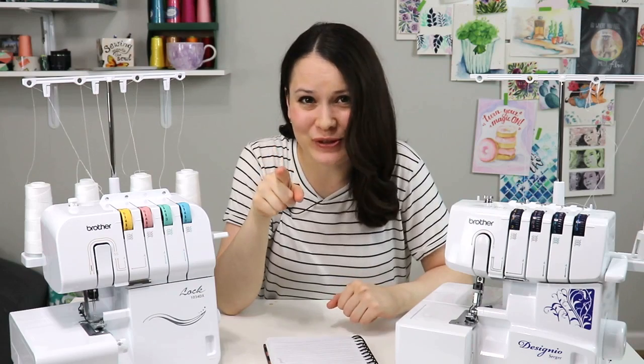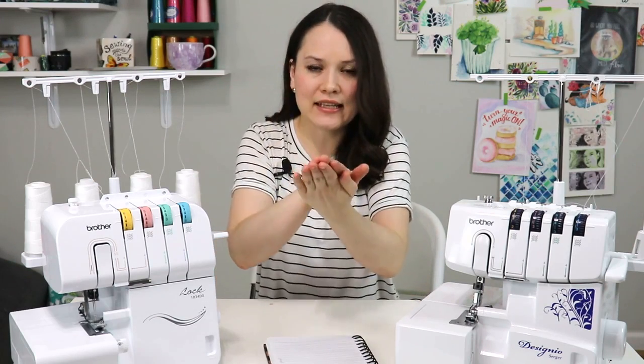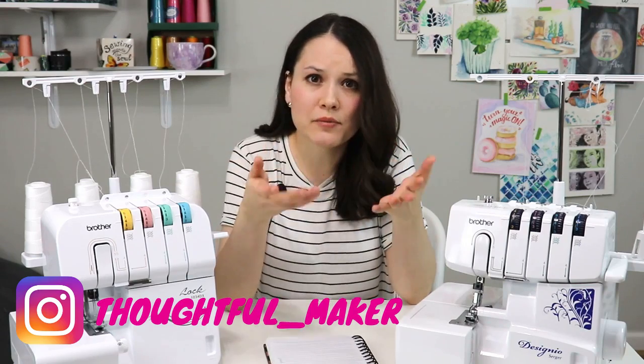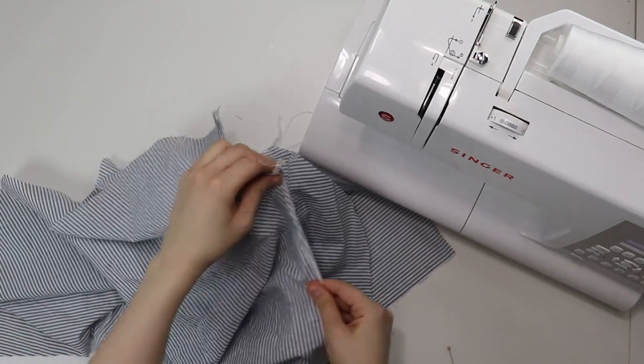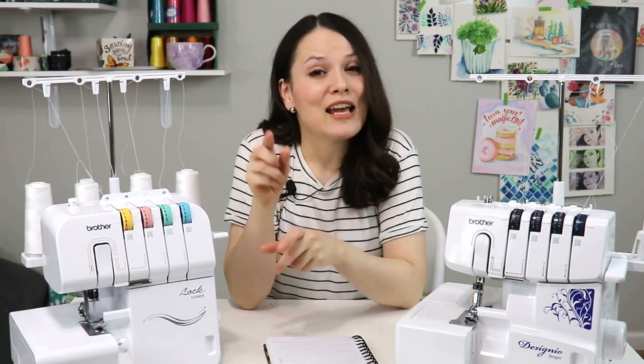A seam done by a serger is stretchy, making it perfect for jersey and knit fabric. But it's not only good for knits — I use my serger on all types of fabric: linen, cotton, jersey, sweater knit. The difference is only in how I proceed. With knits, I place fabric right sides together and serge right away — the seam is complete. When working with linen for tops, skirts, or pants, I serge each piece separately and then sew the seam with a sewing machine so I can press it open to avoid bulk.